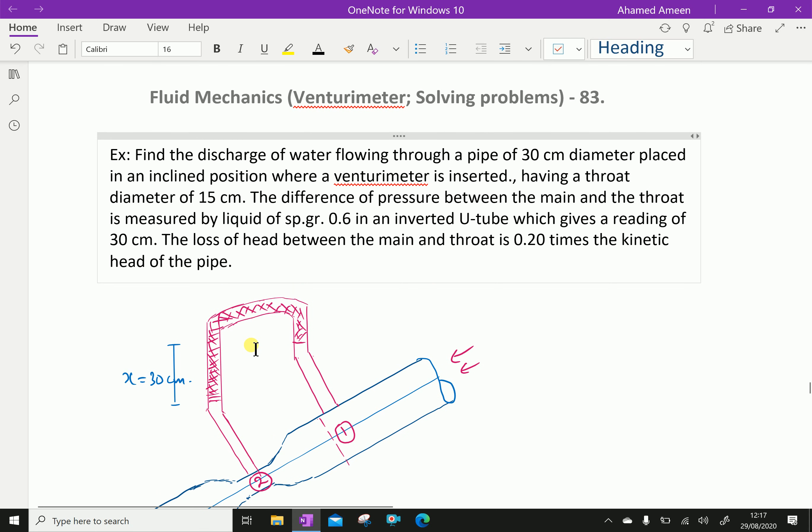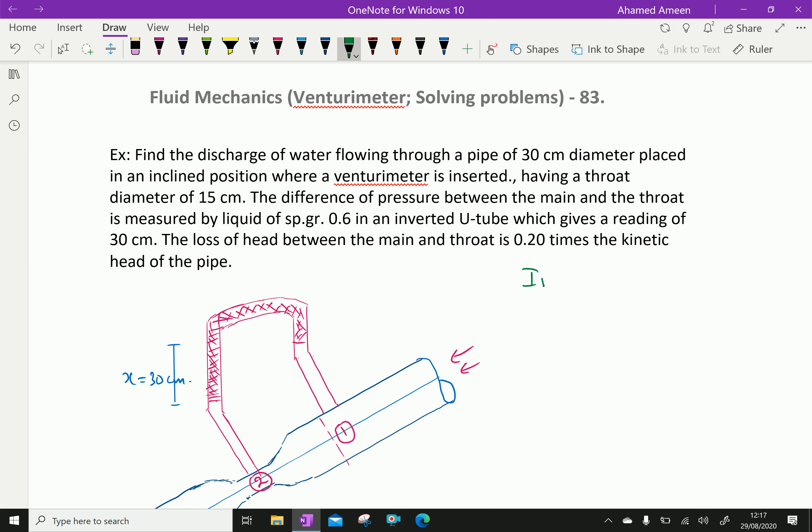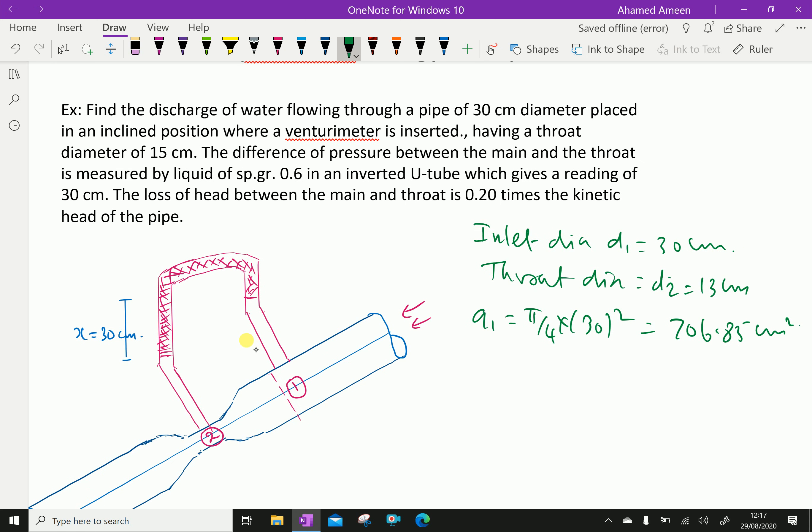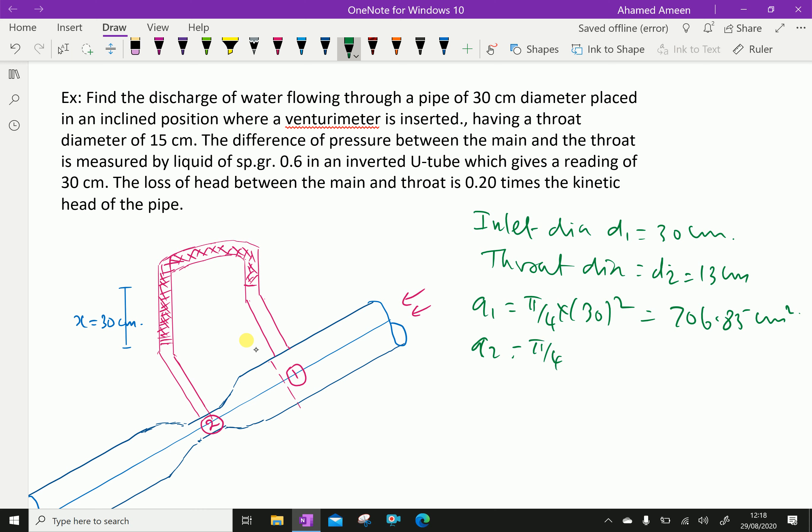Now let us write the given things first. Inlet diameter D1 is 30 cm, throat diameter D2 is 15 cm. Area at inlet A1 equals π/4 × 30² = 706.85 cm². Throat area A2 equals π/4 × 15² = 176.7 cm².